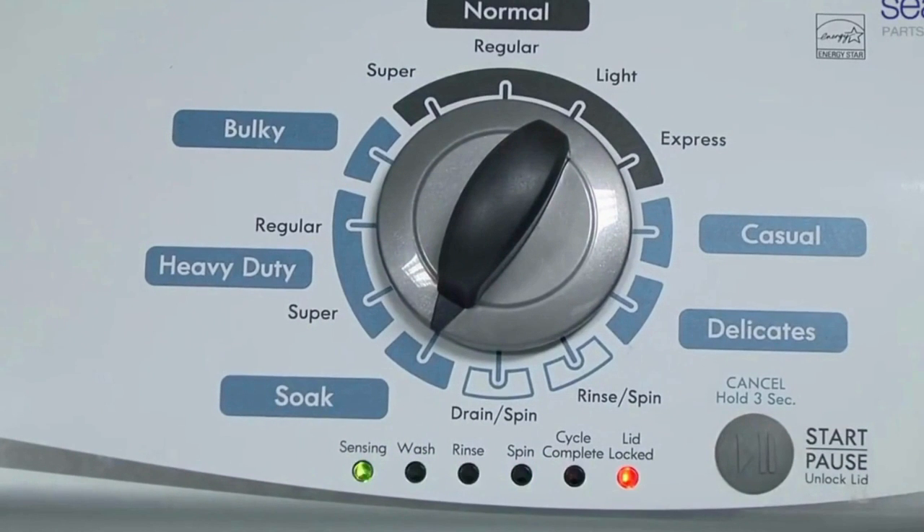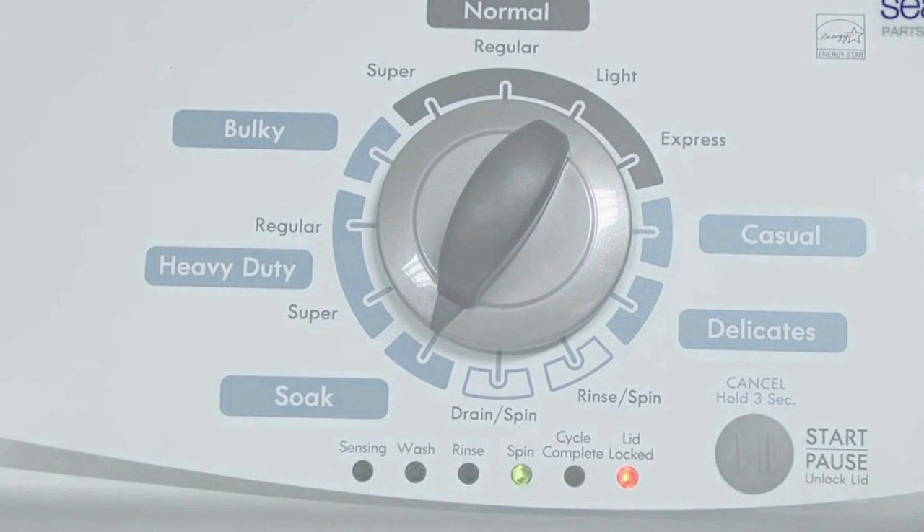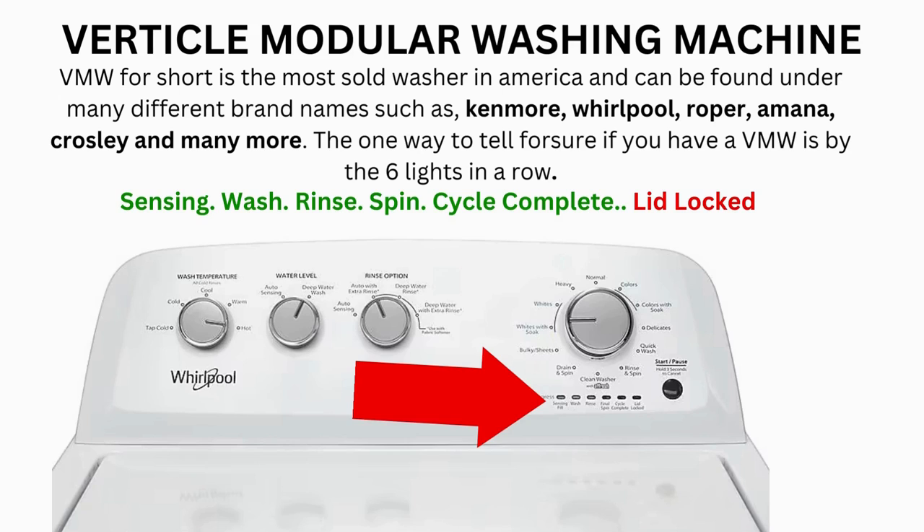It then begins the calibration cycle, which runs for 2-3 minutes as it checks all the cycles and functions on your machine. When the calibration cycle ends, if all goes well, the lid unlocks and the washer shuts off. Now try your washer to see if that's solved your issues. If not, continue to the error code video.